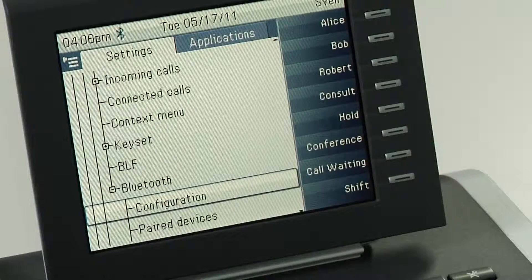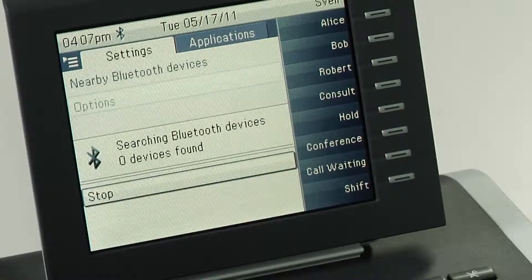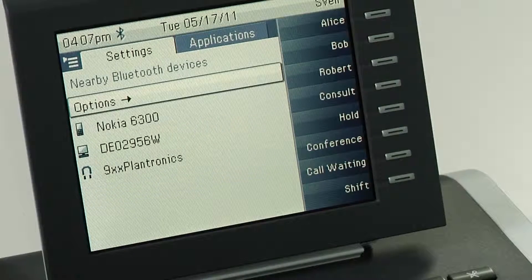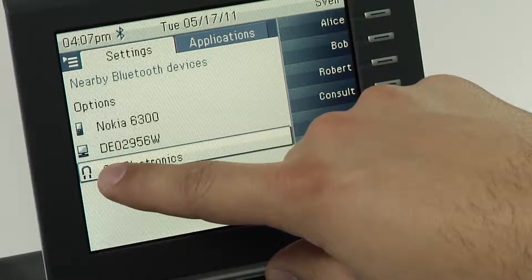After this has been done, select paired devices and select options, then add device. The OpenStage phone will now search for Bluetooth devices close to the OpenStage phone. Once this is done, you can check if your Bluetooth headset is part of the list by checking the name and the headset symbol.